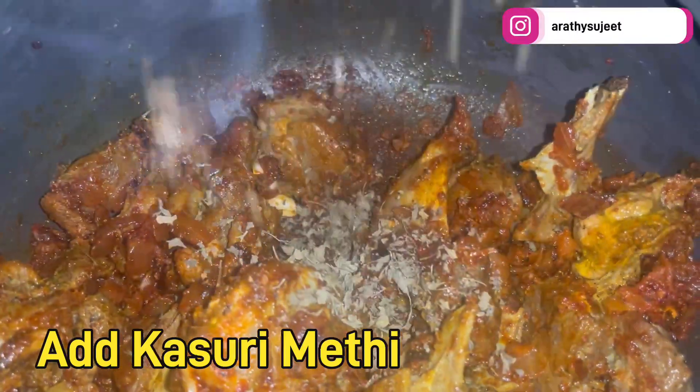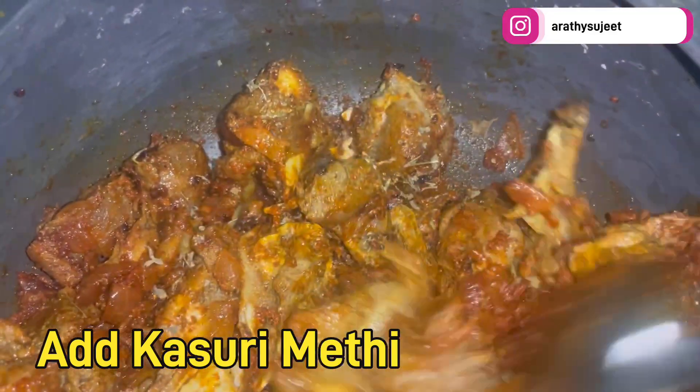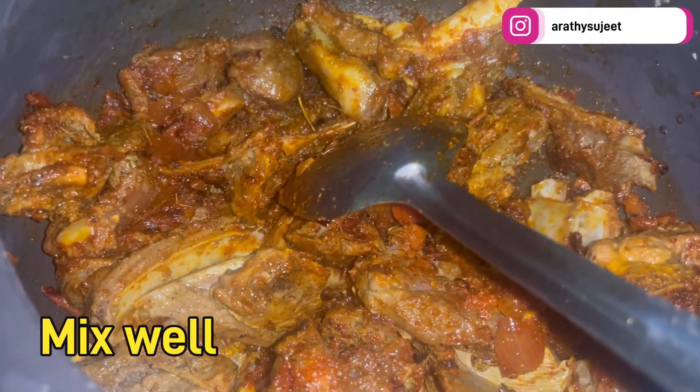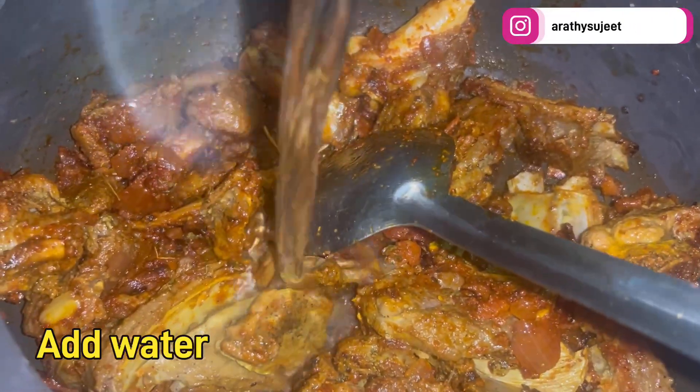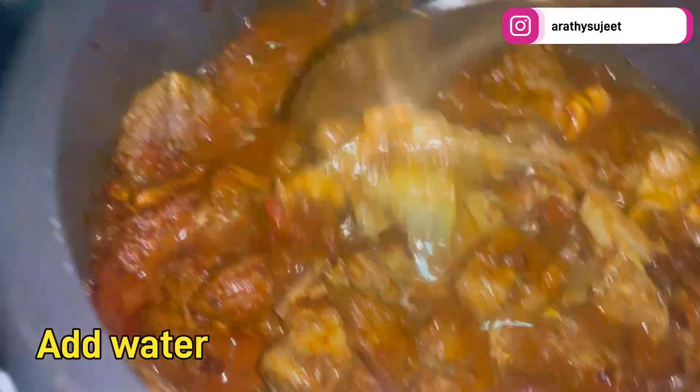Now add kasuri methi — this is a secret tip for this mutton recipe. Mix it in very well. Then add enough water to cover the mutton pieces.